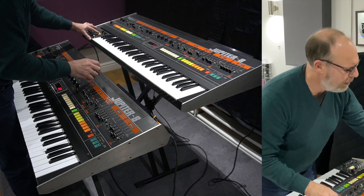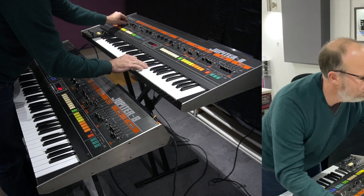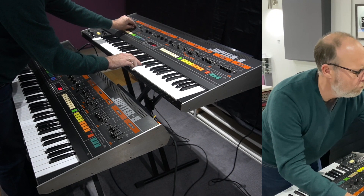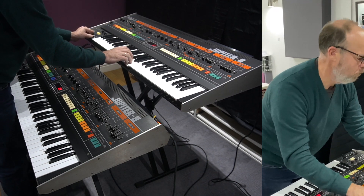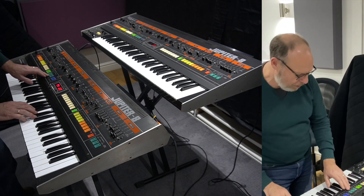Now the modulator on this synth doesn't work. But on this one here, the modulation does work — let's see if I can get a nice unison going on here.